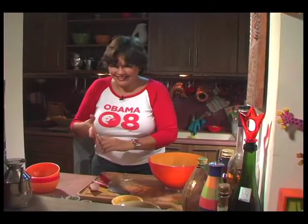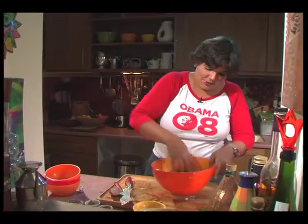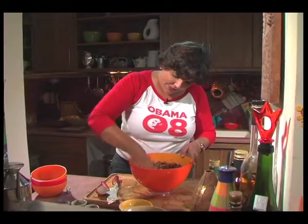I take off my rings because it can get pretty hairy in there. So we're just going to mix. What you want to feel in your hand is whether you've got enough moisture and enough egg to make the whole mixture stick together.